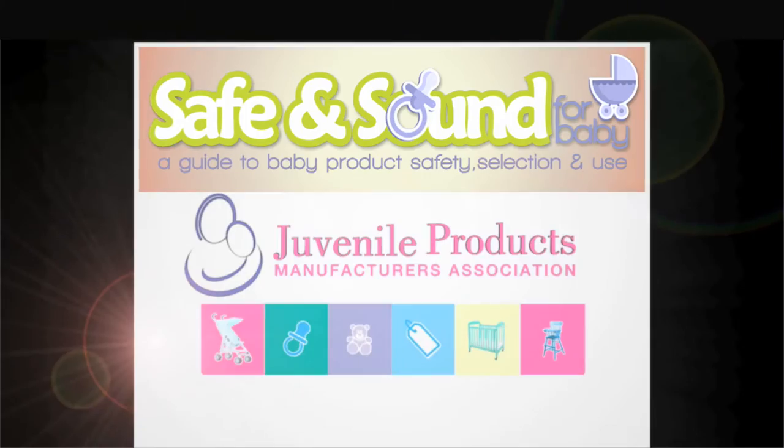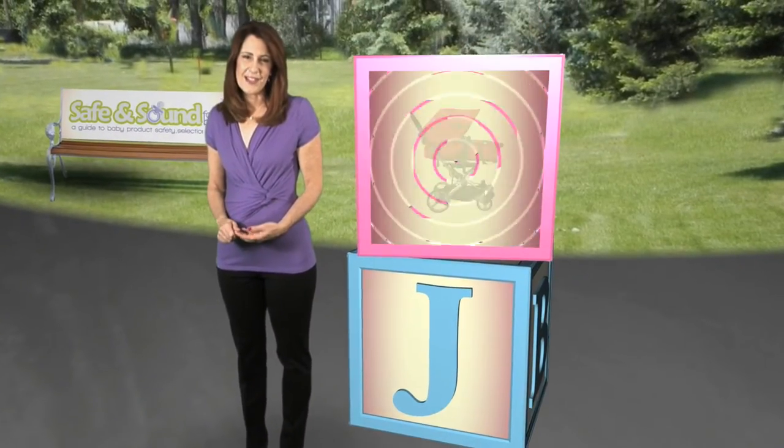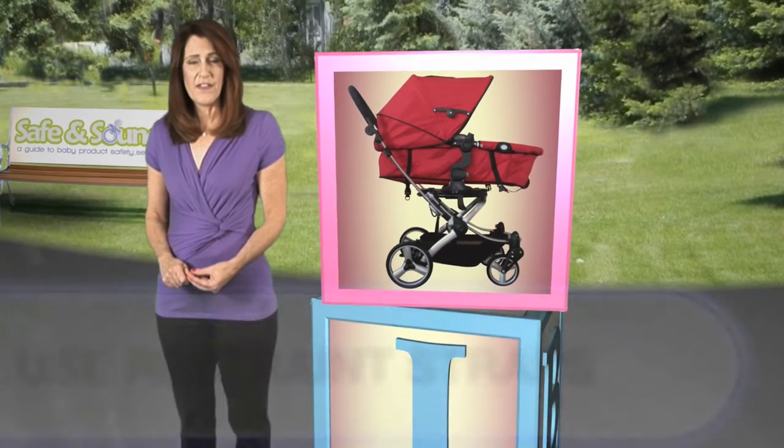Let JPMA provide the building blocks for your child's safe beginnings. Whichever stroller you select, follow these easy tips for safe use.